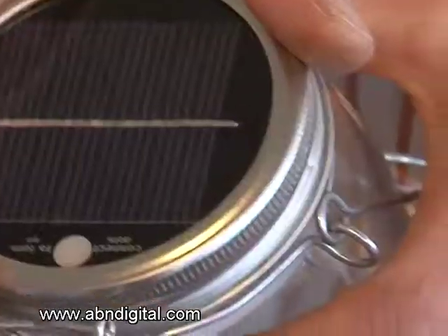there were certain specs that the client gave us, one of them was it had to be waterproof. And with it having to be waterproof, we then couldn't use a conventional little on-off switch. We came up with a magnetic on-off switch, which is this little piece here.